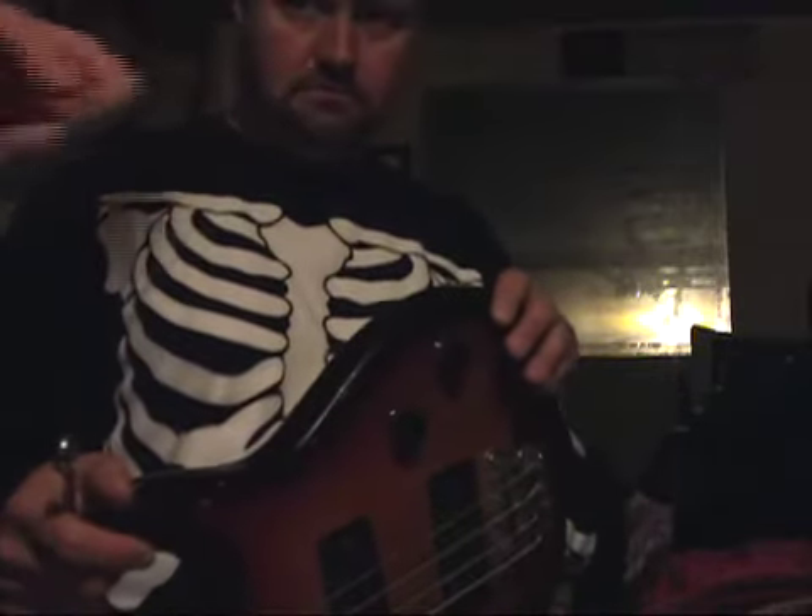I'll take my glasses back off so I can see. Look at that — done deal. Sweet. Sweet day in the morning. Alright. Another day, another bass guitar.